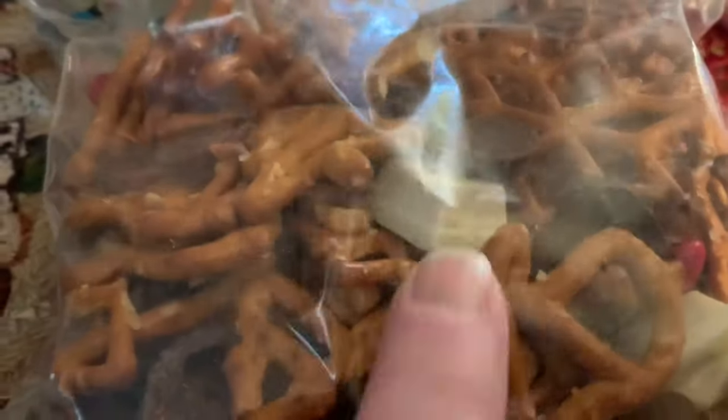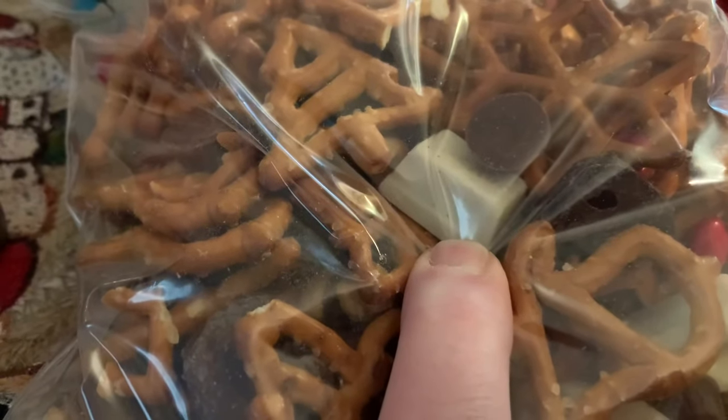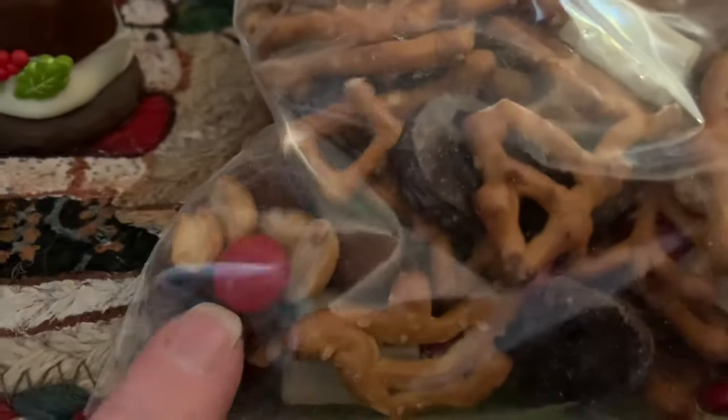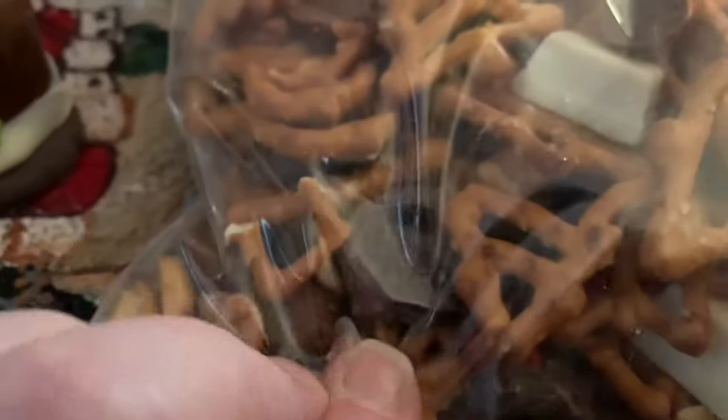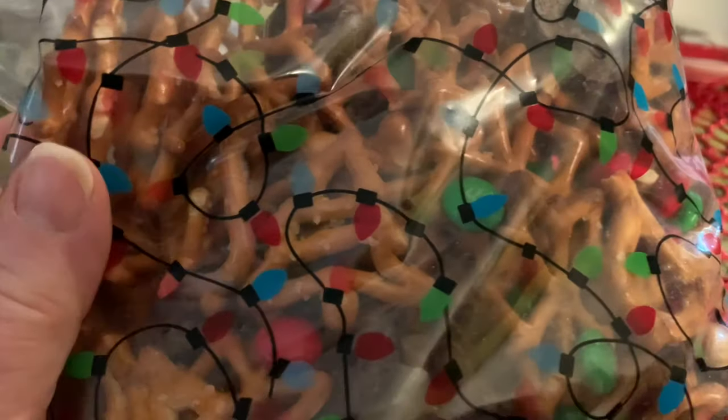Then I got a bag of what I think they call reindeer mix. It has white chocolate mini Kit Kats, chocolate morsels, pretzels, M&Ms, nuts, and some other chocolates. She put it all in a cute little bag with Christmas lights on it. That was probably one of my favorite gifts I received this year.